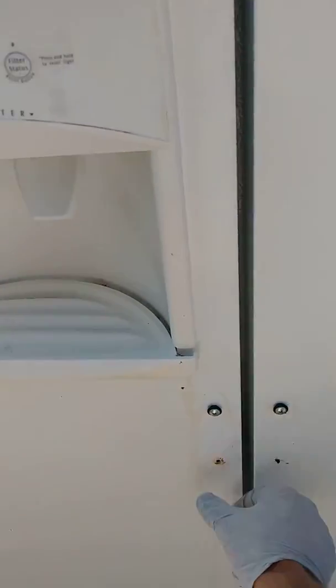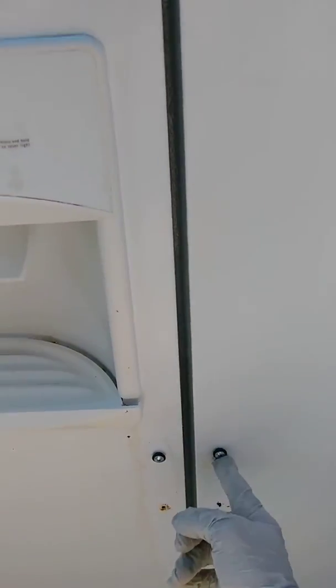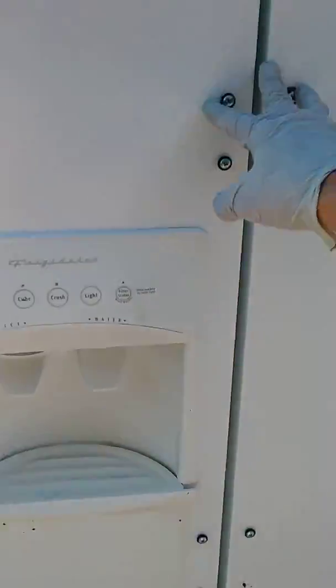The handles were here. There's a bottom trim on this particular one. You slide it down and it reveals screws. You unscrew those and then you clip the upper handle.